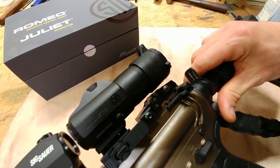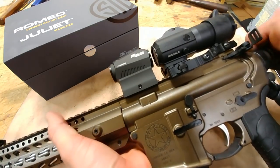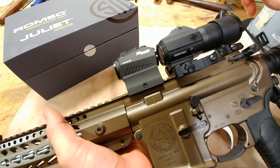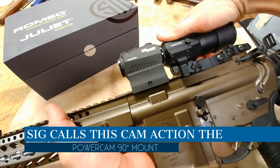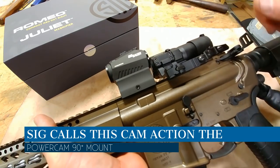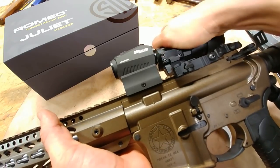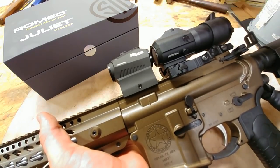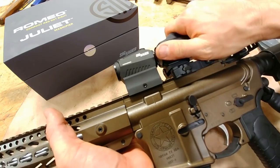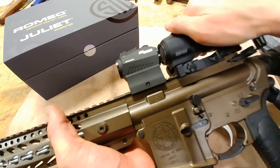The way this actuates is also one of the best on the market in my opinion. There's no buttons to push, nothing to pull back — it's just a flip over to the side and you'll hear it click into place. This locks in with authority, really robust spring action. You don't have to push anything to pop it back in, and it holds rock solid. You really have to twist it over to get it to actuate. I really like how they did that.